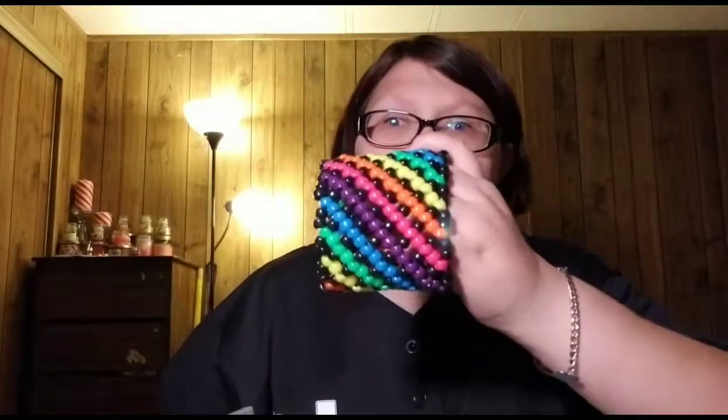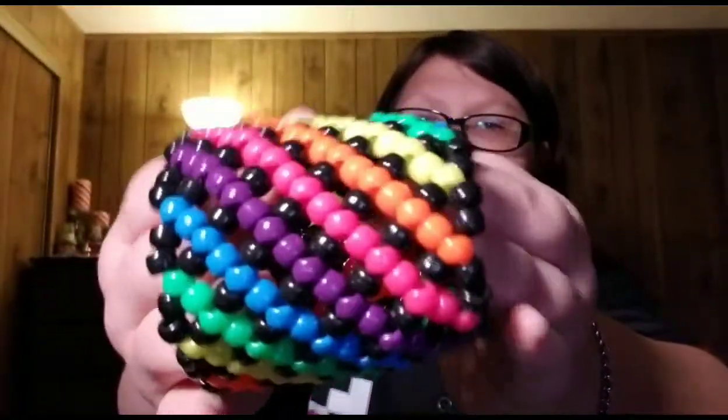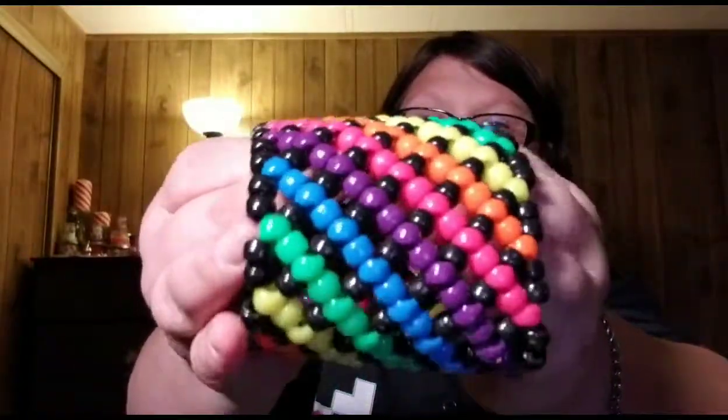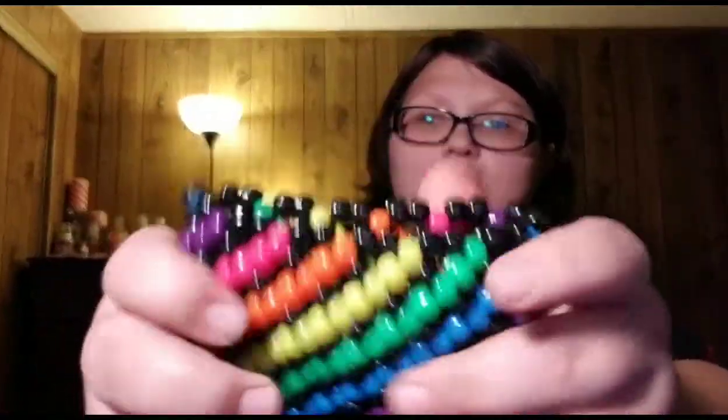Let's look at its bigger brother! It's a 4X. I wanted to make it bigger, but that takes a lot of beads. Yeah, 4X is high — that's pretty big.